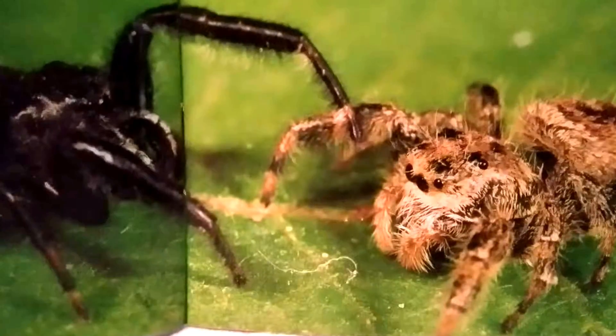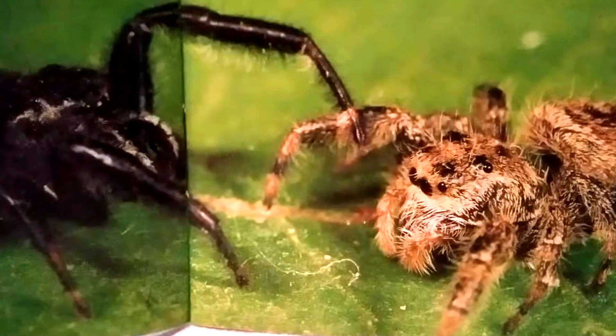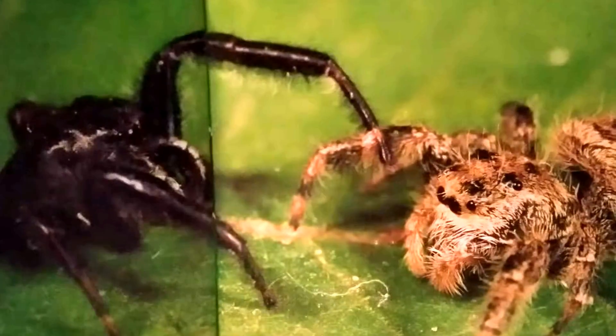When a male jumping spider finds a female, he must be very careful. She may pounce on him and eat him. This dark colored male does a little dance as he comes near the brown female.